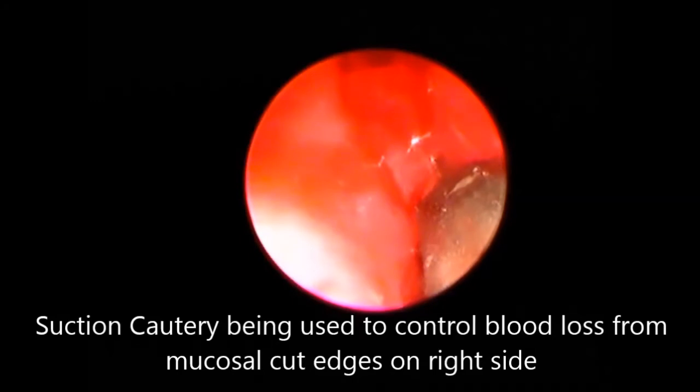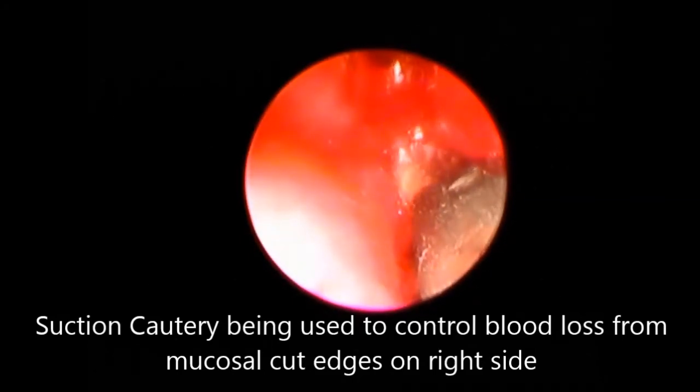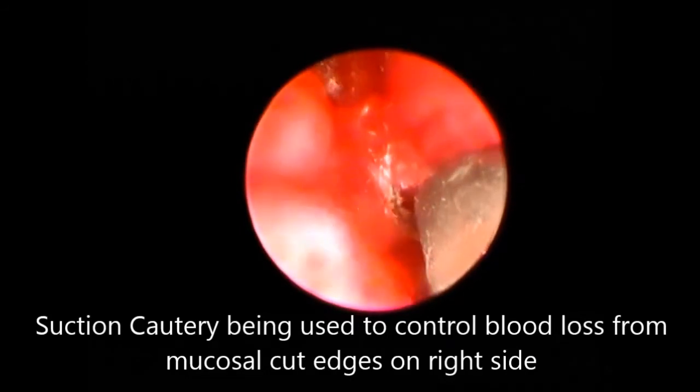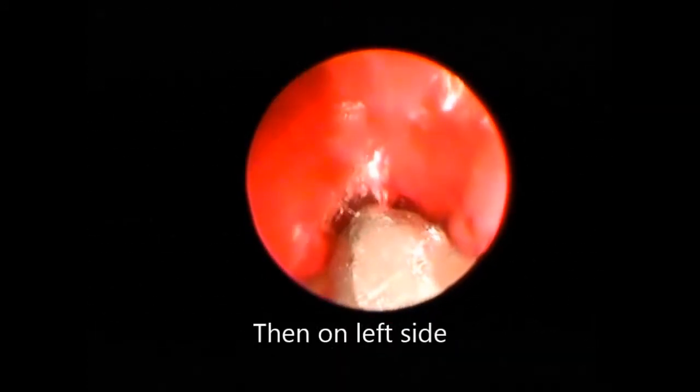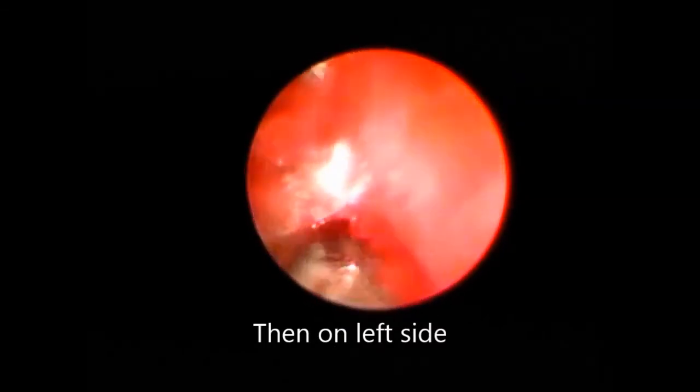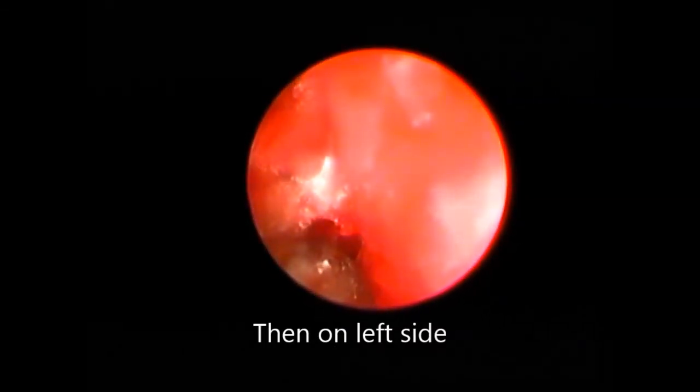The mucosal cut edges were finally cauterized again because we did not plan for any repacking of the nose. The stents were placed on both sides of the nasal cavity. The same procedure was then performed on the left side.